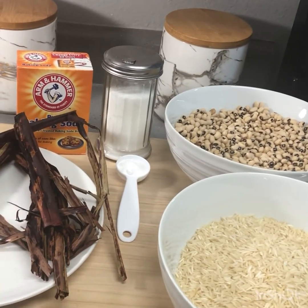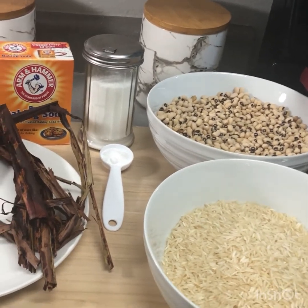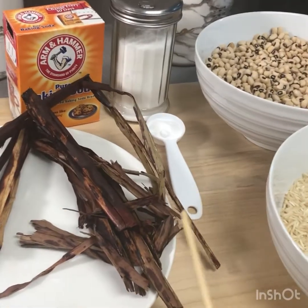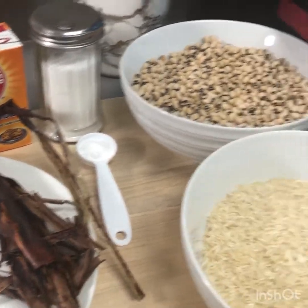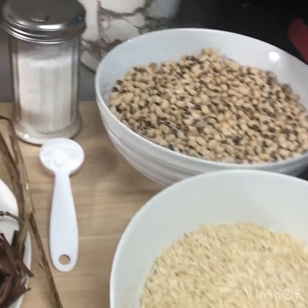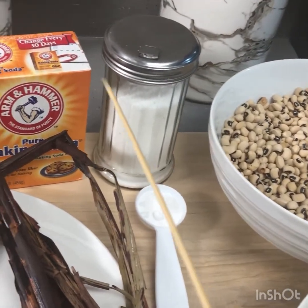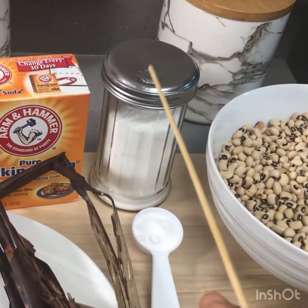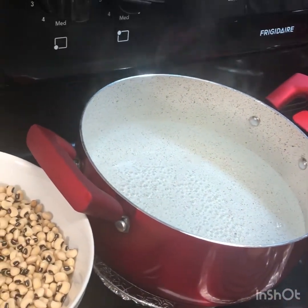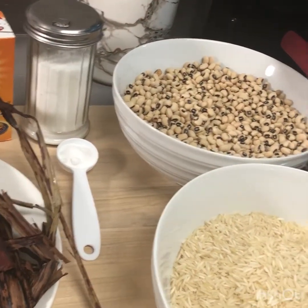It's one of Ghana's popular foods as well. So we have our ingredients right here — it's very easy to prepare. We have our Wache leaves, we have our basmati rice — you can use any rice of your preference. We have our black-eyed peas, we have our baking soda, we have our salt, and we have our water on the stove, which is already boiling. Make sure everything is washed — everything here has been washed.